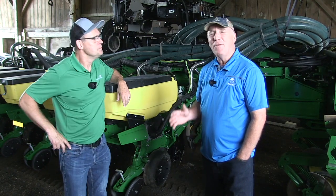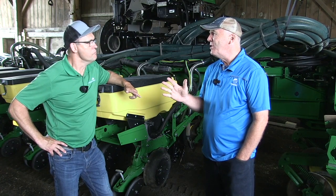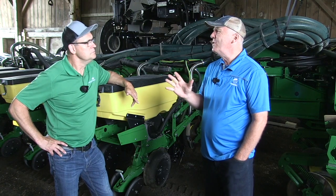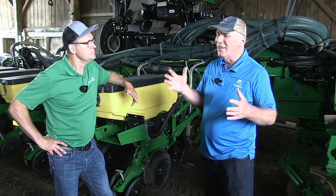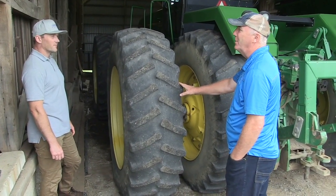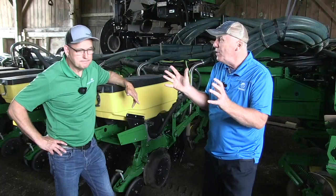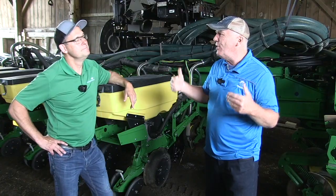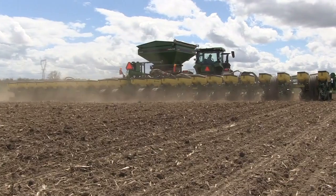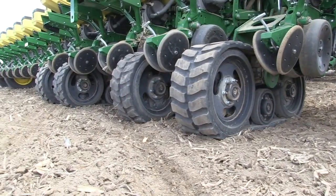Jeff farms with his family down here south and west of London — Maple View Farms, nice operation. He's got real concerns about compaction and has been doing quite a few things over the years to address it. The classic approach: what's our axle load, let's get the right tires, get the inflation pressure as low as possible. But at some point you look at your corn planter and say, where are we going to fit more tire? So Jeff and his family made the decision — can't be tires, got to be tracks. Let's talk to Jeff Cook.